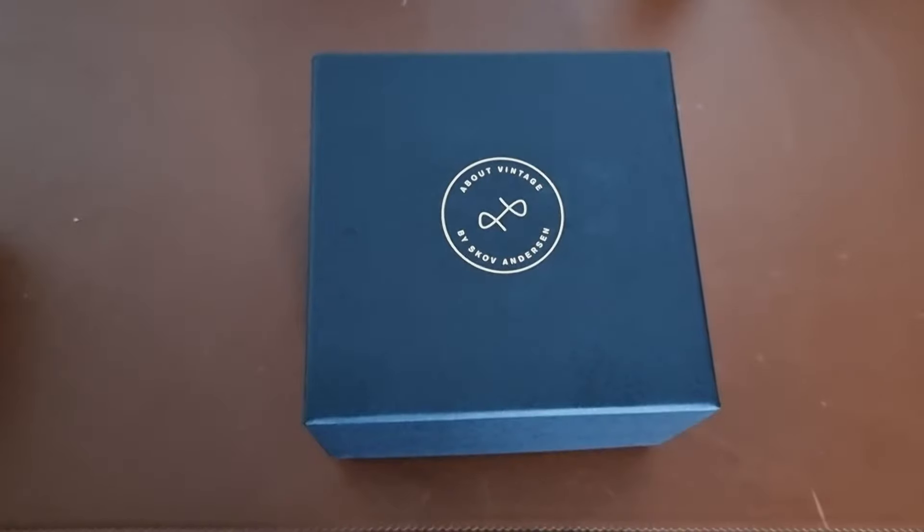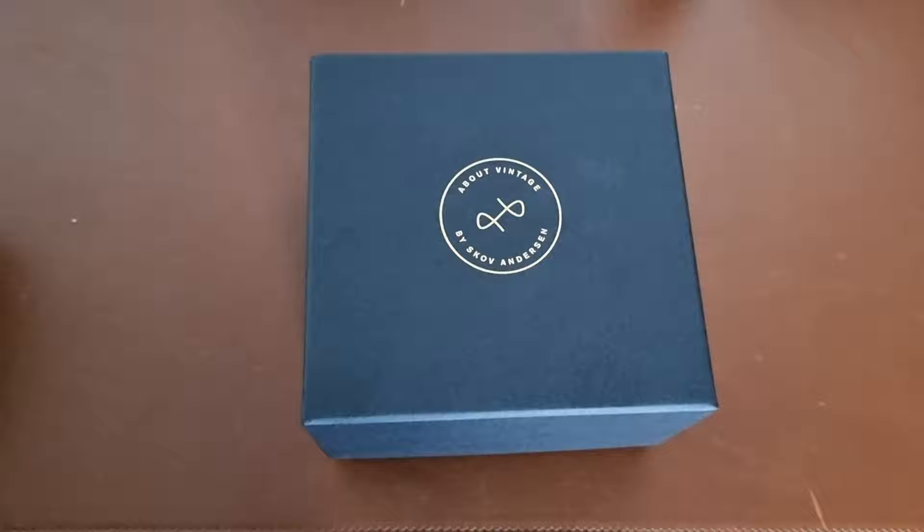Hi everyone, hope everyone is doing fine. Today here is Abdul, and today we are doing another unboxing — this time from About Vintage. About Vintage is a Scandinavian, Danish company that makes watches from a couple of years, so it could be considered a micro brand, and they were kind enough to send me this watch to unbox and review.